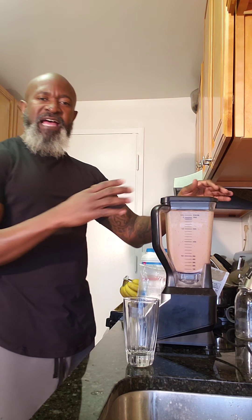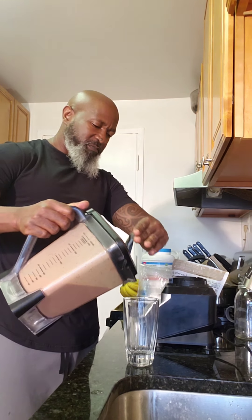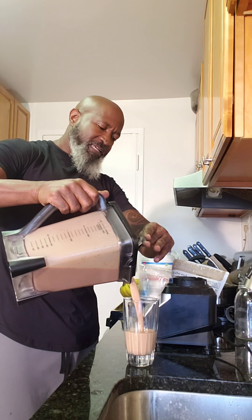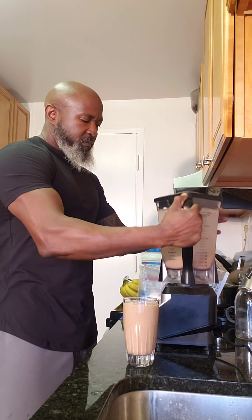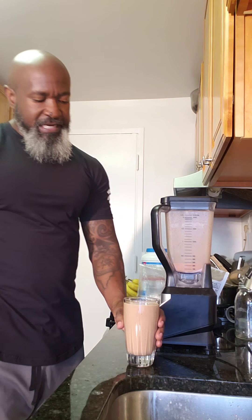Fantastic. So now I have my shake — nice and smooth chocolate protein smoothie. I have fiber in here, great nutrients, vitamins, and minerals. I have omega-3s from my chia seeds. Great start to my day.